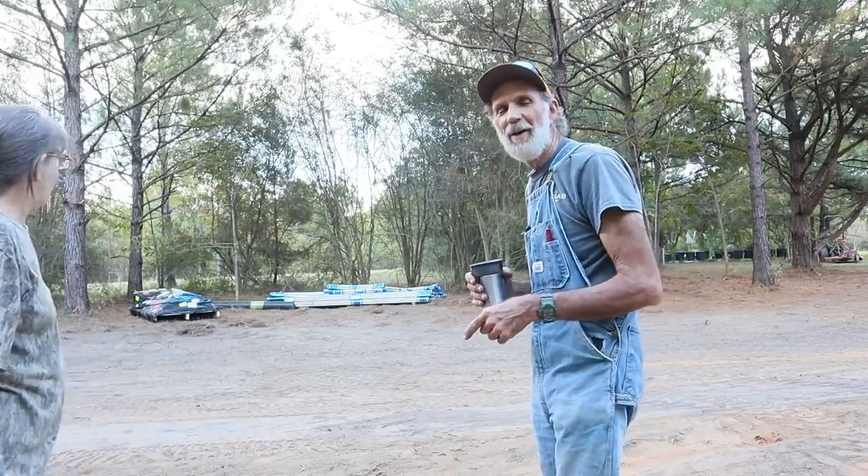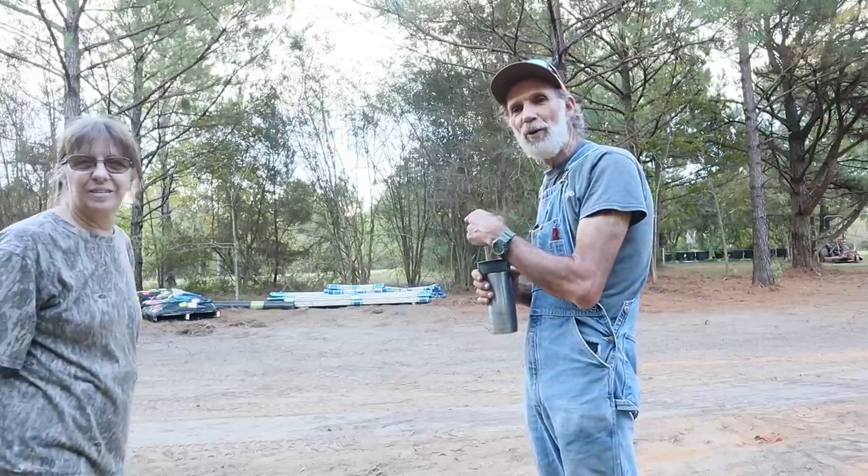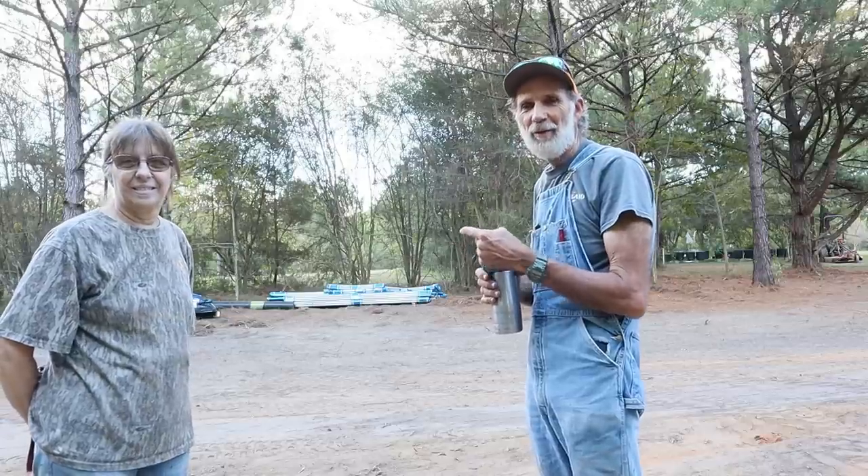Most of them got it right. A lot of y'all got it right because behind me here is a pad for what you see sitting in the background. That right there is a new, from Grower Solutions, 24 by 60 high tunnel to go here at Pecan Grove. We've had so much success with the 16 by 36s over at Deep South Homestead that over here we thought we'd try a bigger, larger one because we had the room to do it.